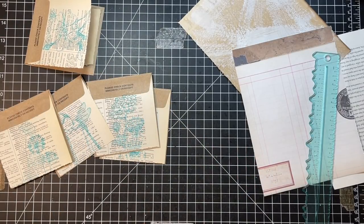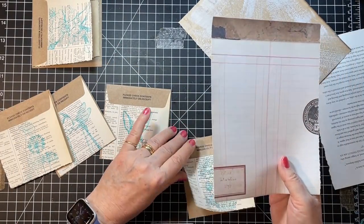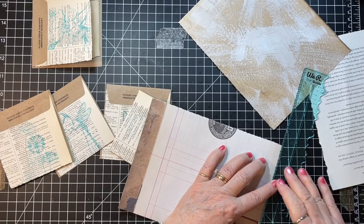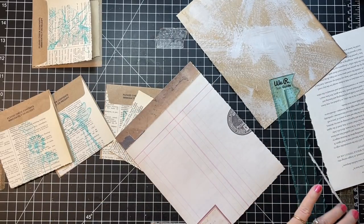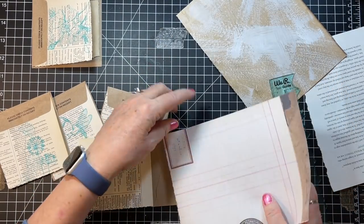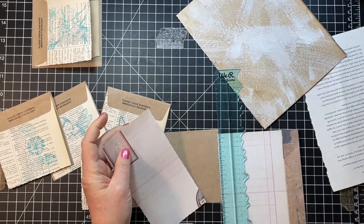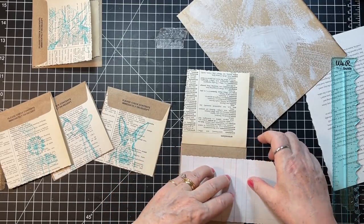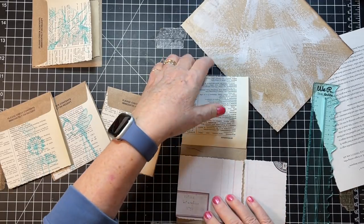That one, and that one, and then let's do this — okay, I'm gonna tear the bottom again. We shall tear it — I'm actually gonna go this way just to get the measurement right here. Okay, I'm okay with that being straight. I'll go right about here — okay, there's that one.